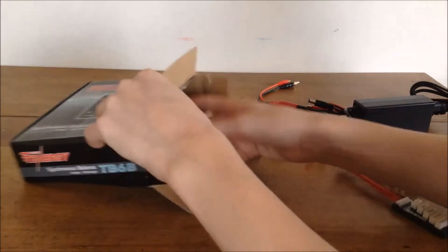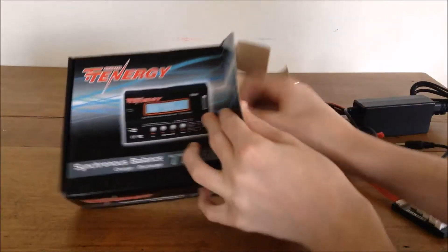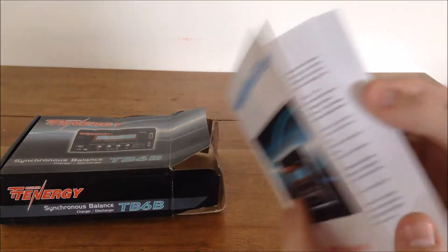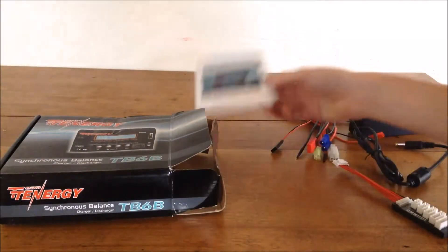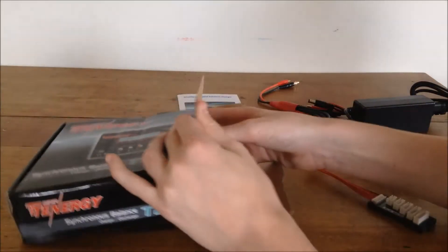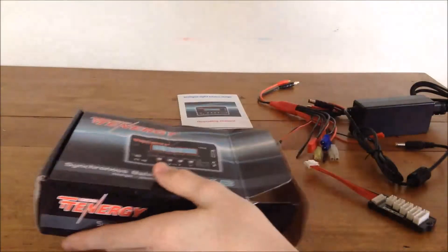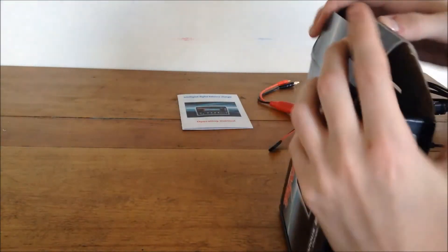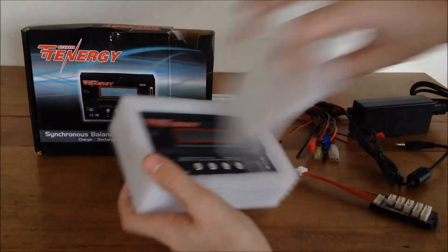There's also an instruction manual. This is a Chinese product, and it's pretty much a clone of the IMAX B6. I've heard reviews saying you can't read the manual, but I'll look through it and see if the English is legible.